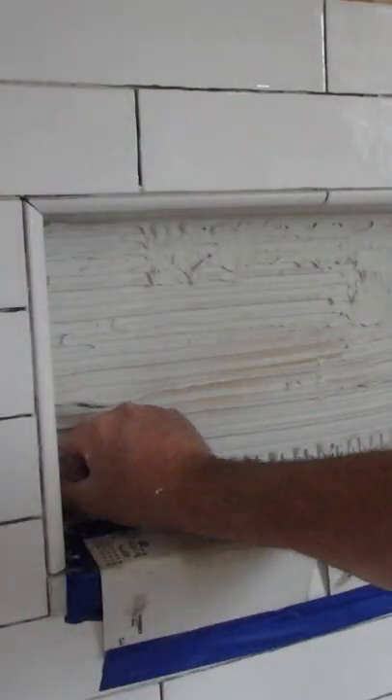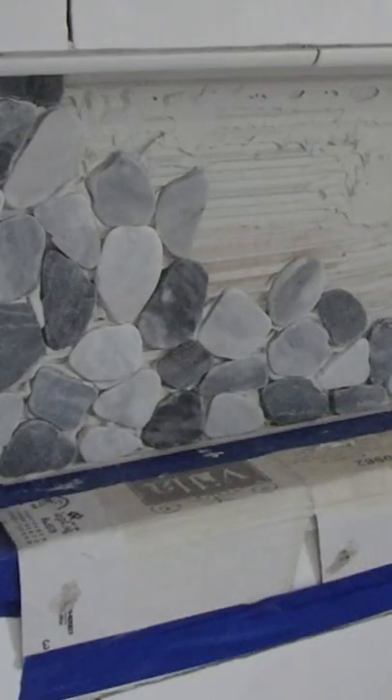Set the tiles one at a time, check your spacing and coverage. Just keep going, putting those pebble tiles in.